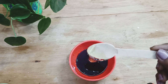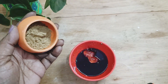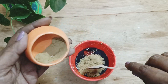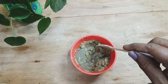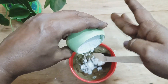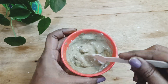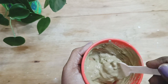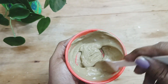Making this face pack is very simple, and you can store it in the refrigerator for at least two to three uses. I'm taking two tablespoons of the rose water infusion along with two tablespoons of aloe vera gel, then multani mitti, arrowroot powder, and mixing everything thoroughly so that it forms a smooth paste to apply in an even layer on the skin. The face pack is now ready.